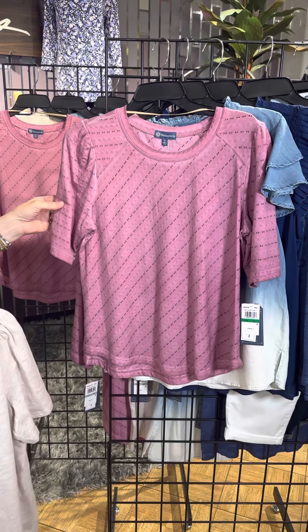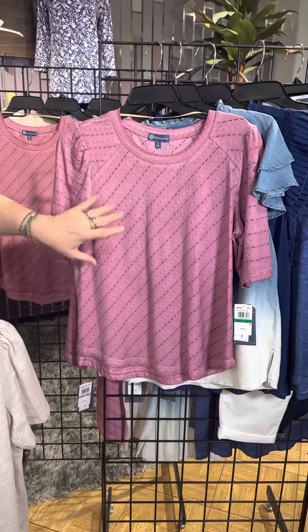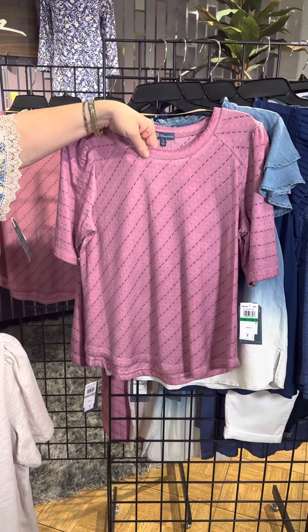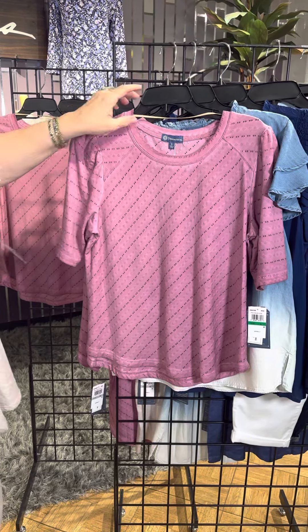We've got this wonderful kind of mauve color and then we've got this great diagonal detail here. It's got some nice texture but it also has that nice little dimensional hole that kind of is a laser cut detail.